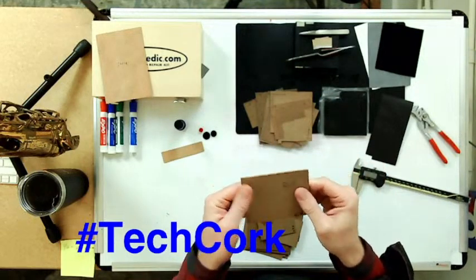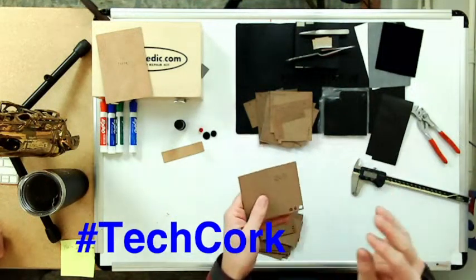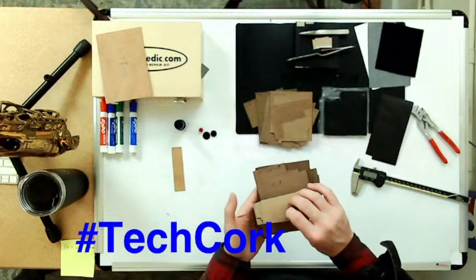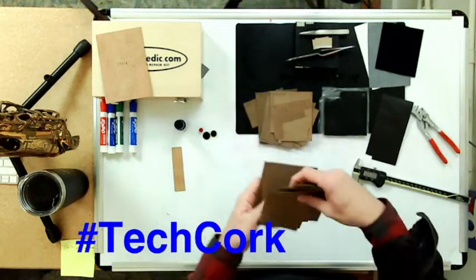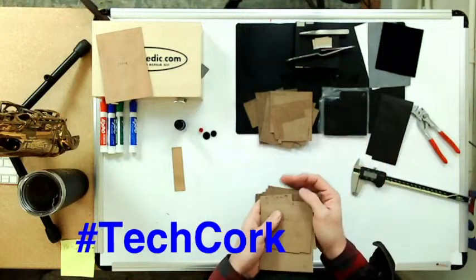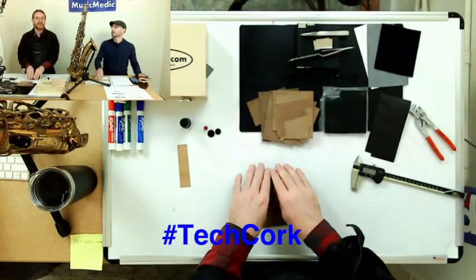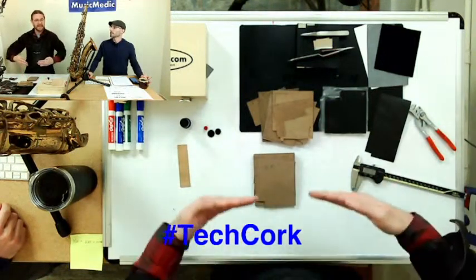This stuff is very resilient. It is still somewhat easy to work with — you can still cut it and sand it. It's a little bit tougher than natural cork, but if you put in something a little bit bigger, you can sand it down. Or if 0.8 is too big, try going down to 0.6. You have the ability to change sizes without doing the little sanding arts-and-crafts project. It is extremely resilient and resistant to compression, which makes it a great material for regulating and timing two keys together.